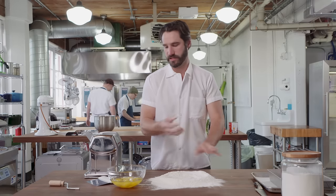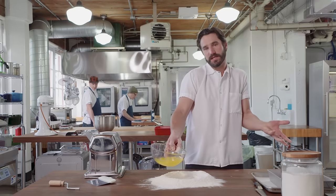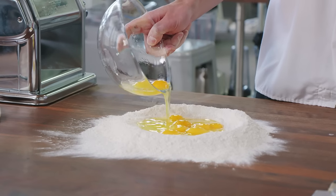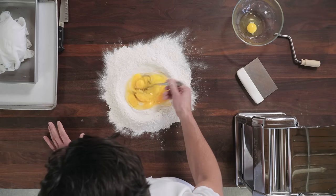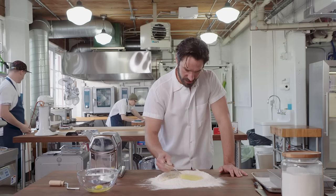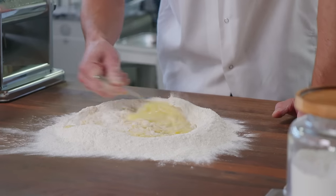Should we do the mixer or the old school? We barely do anything old school at ChefSteps, so let's do old school real quick. There's a good reason to do the old school countertop method — you get really smooth dough this way.